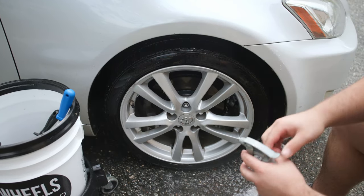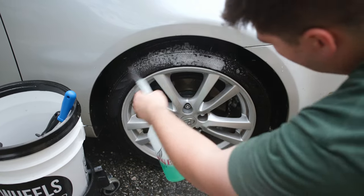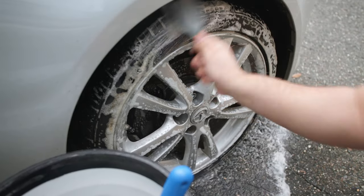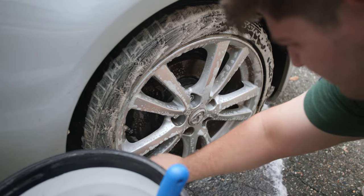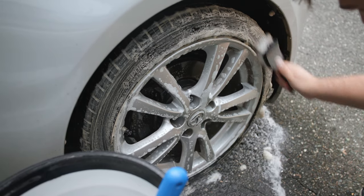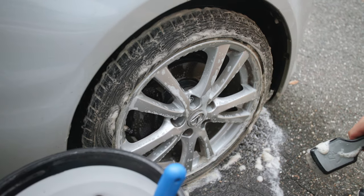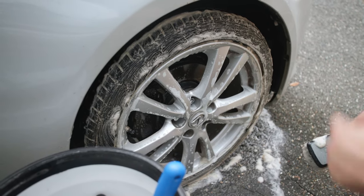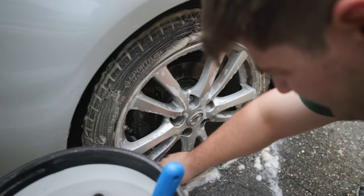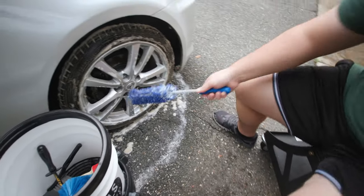Now we'll reapply to both the tire and the wheel. We'll scrub the wheel again and then we'll actually agitate the rim as well. Notice how the foam is considerably brighter than it was before, but it's not quite that pure white foam yet. So that tells me I probably have one more time to scrub the tire. We'll take our Incredib brush and then we'll do the barrels next.